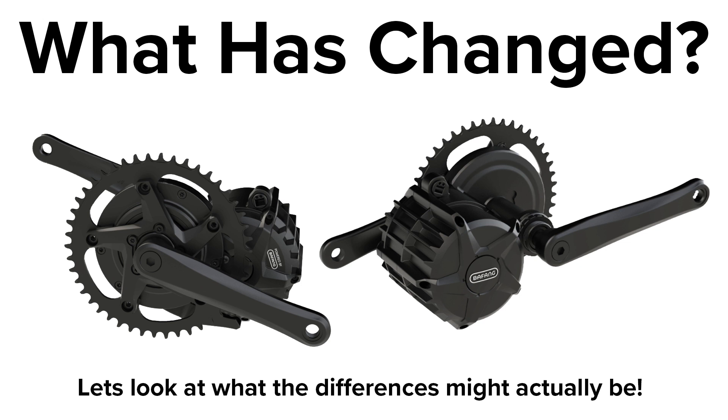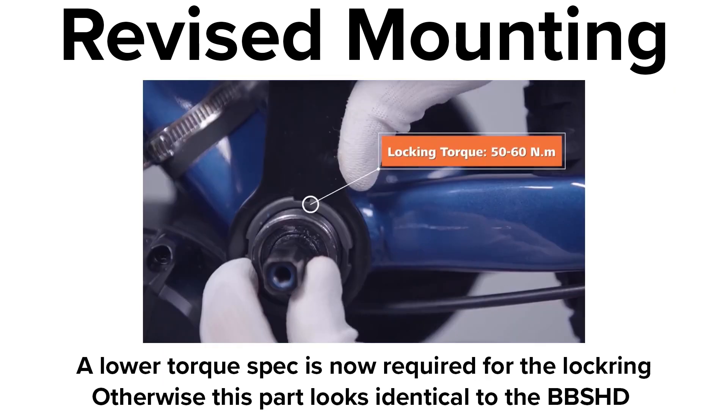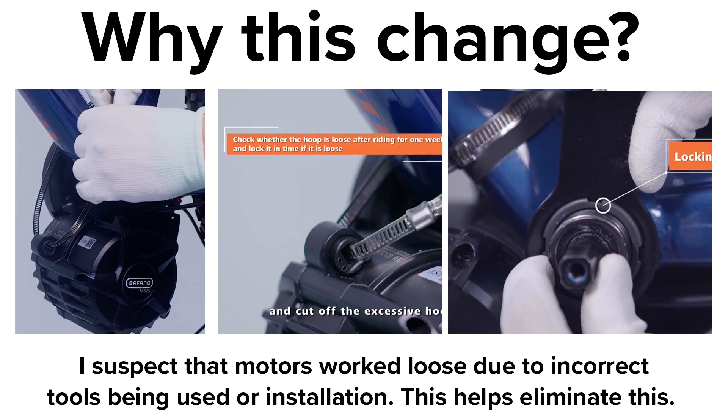The best information so far I've got from an installation video from the Aussie guys. Looking at the motor and the changes made — the mounting has been revised. The lock nut that holds the motor onto the frame is now assisted with a steel tie that goes around the down tube of the bike. The lock nut with this support added is torqued to a lower spec of 60 Nm. Previously a much greater torque for the lock ring was recommended. I suspect the reason for the change is that despite there being torque ratings, people don't actually use a torque wrench, and after a while the motor wears the bottom bracket and becomes loose.